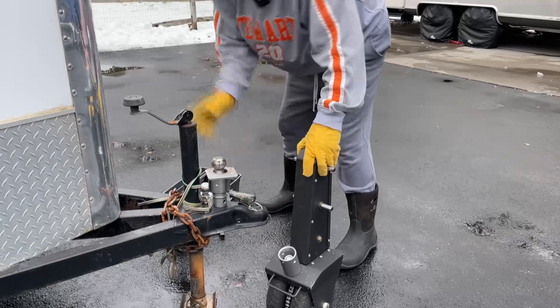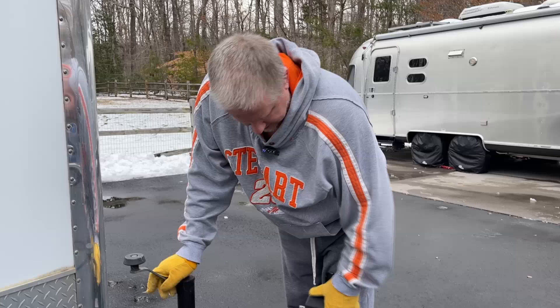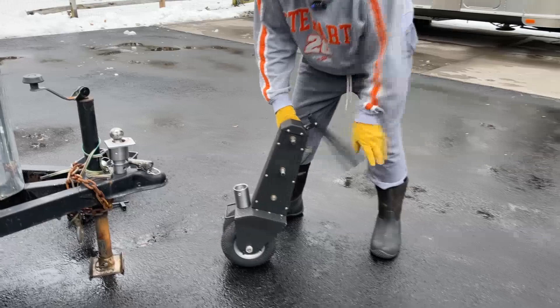Do not try to take it down a hill or push it up a hill. You want to try to keep things within a reasonable grade. It has two speeds: low speed and high speed. This is the brake — when it's up you are moving, and when it's down it doesn't roll. It locks.